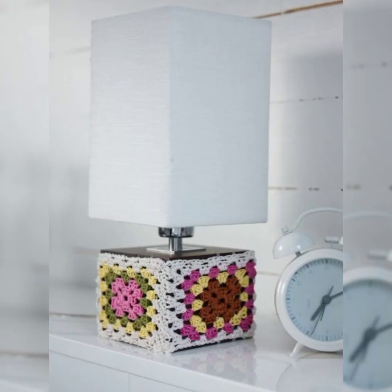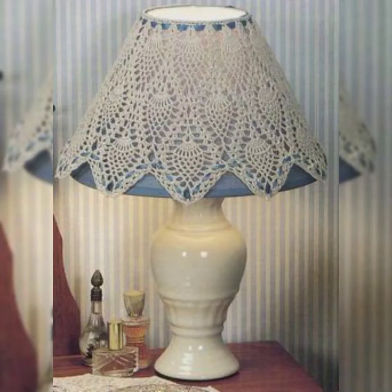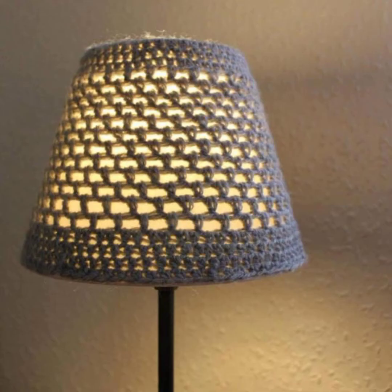There are so many beautiful designs of lamps in this video. I hope you will enjoy them and love them. The patterns and designs are really amazing with so many 3D flowers on them, and the patterns are different from each one but they are amazing. If you like the video, please share it with your friends and family so that they can also use these ideas to make their own crochet lamp.